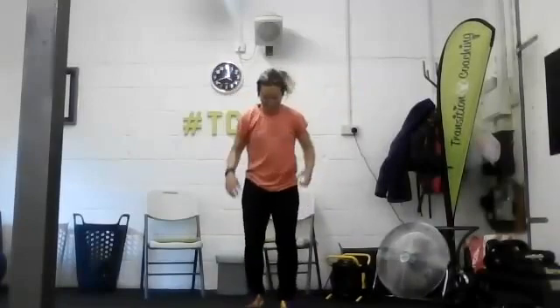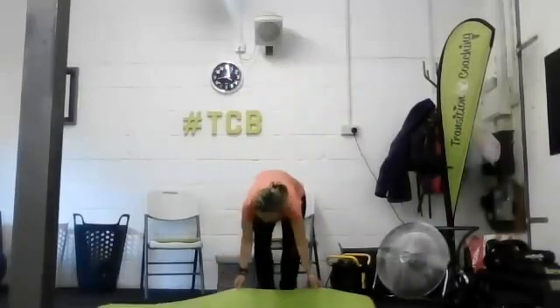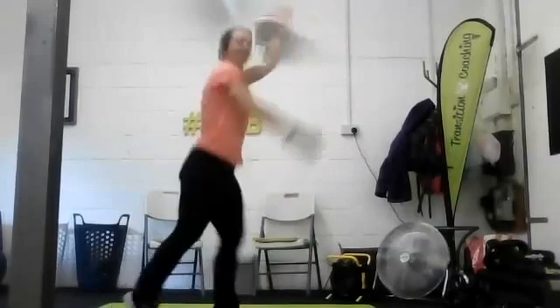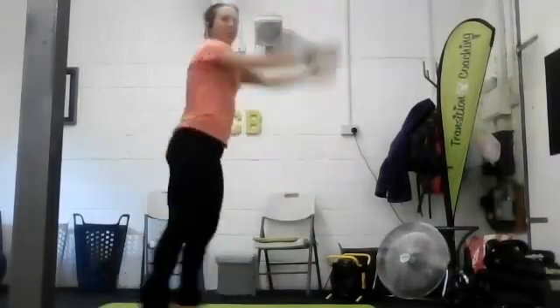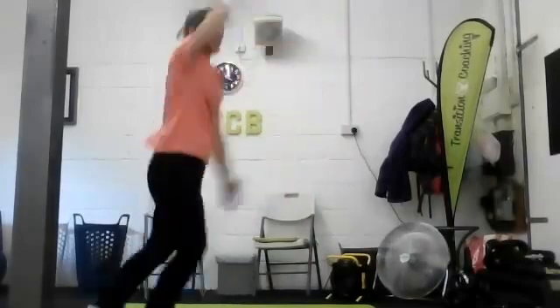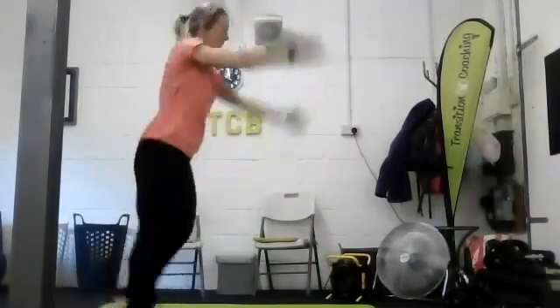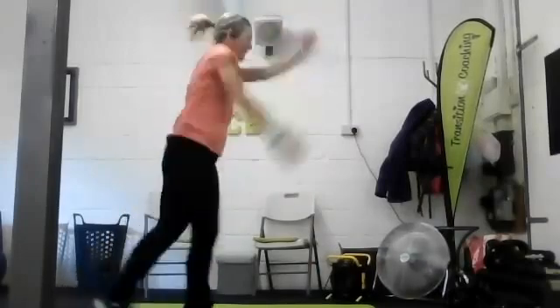Good stuff, right then, so we're going to get cracking straight into Spotty Dogs. We're not doing anything for long - we've got 14 exercises twice through. Spotty Dogs - I like that. So off you go. Legs going straight out behind, arms are nice and strong.